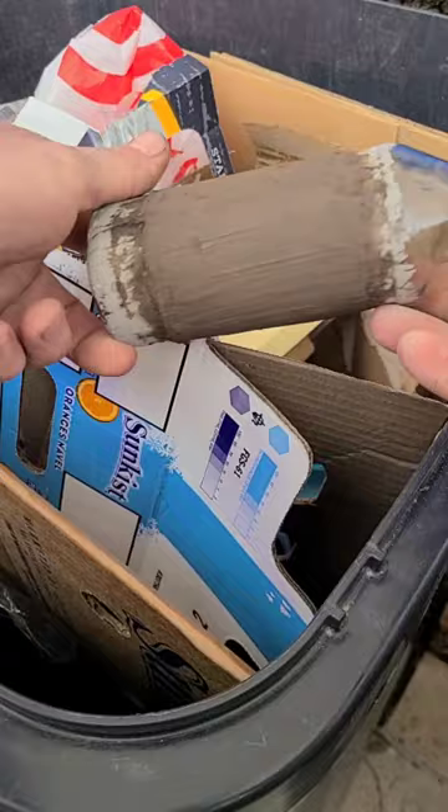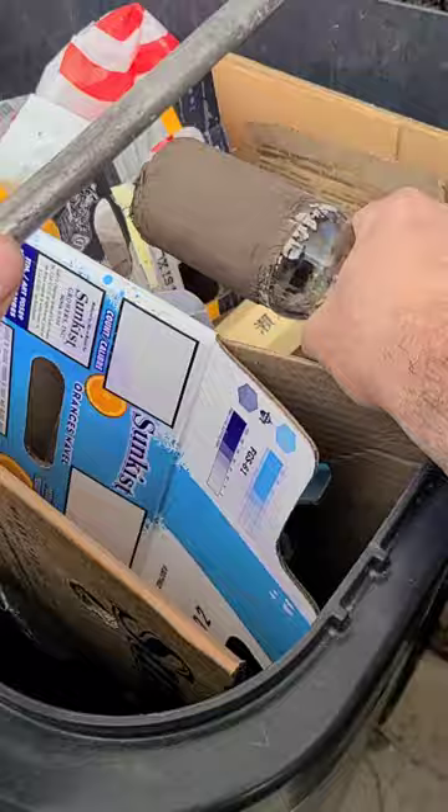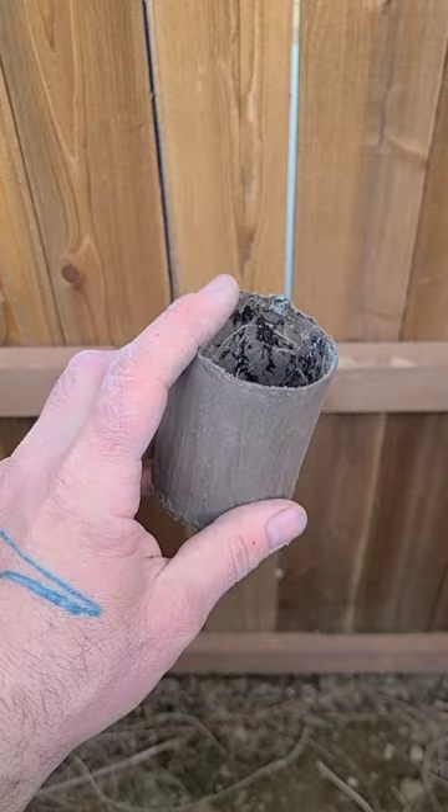I have enough layers on here — I think it will be stable enough to remove the form, and in this case I'm just going to break out the glass. I've gotten most of the glass off; there's still a little bit on the inside, so I'm going to soak this again and then bake it, and that will help the rest of the glass particles fall off on their own.